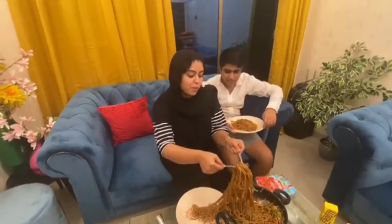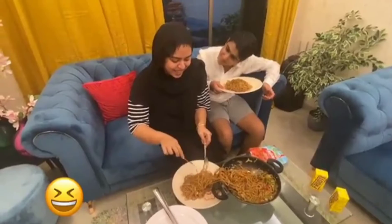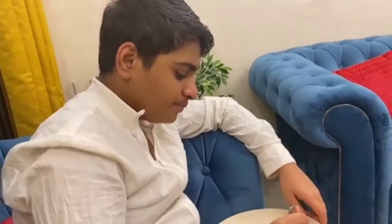You look professional! You look good. Do you say it?